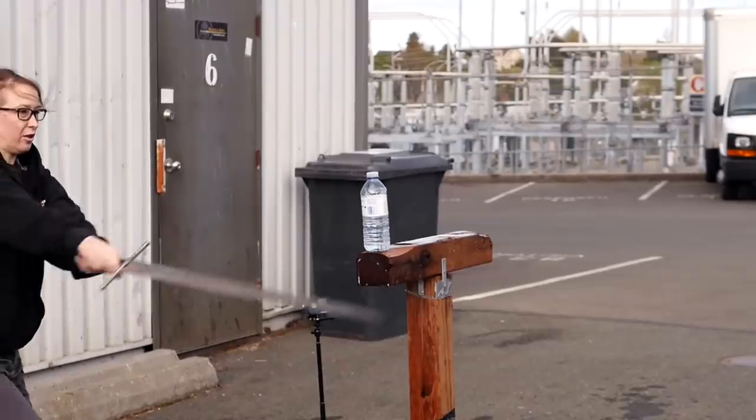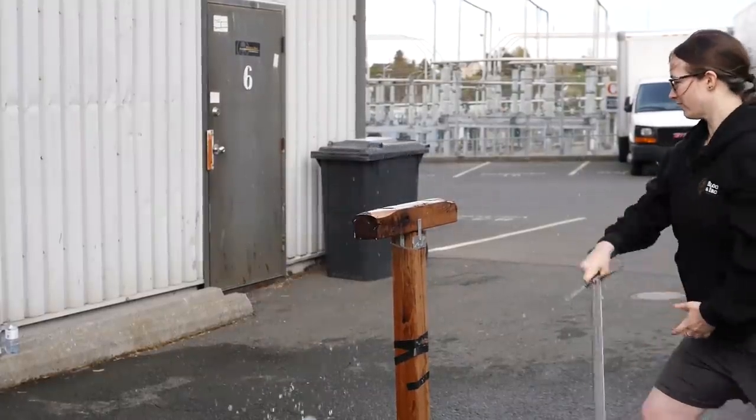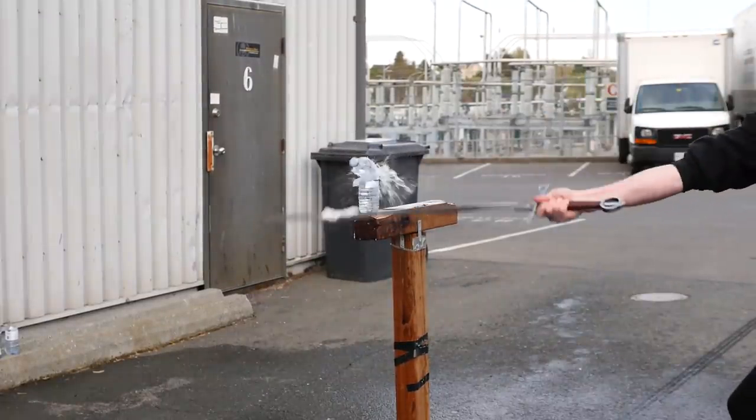This is a perfect false edge cut — the bottle doesn't move, it's just the cap being launched away. If you cut so little off the top of the bottle, it'll always fly away. That's fine.